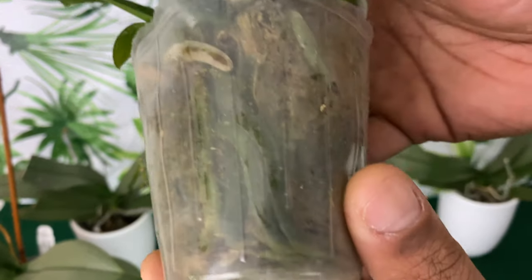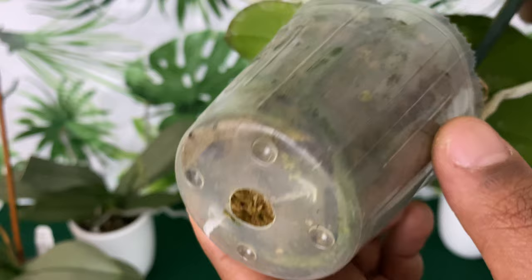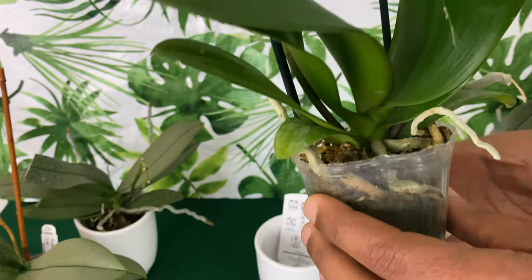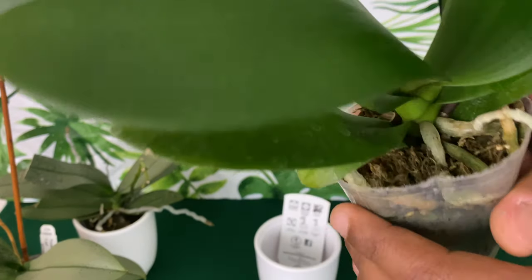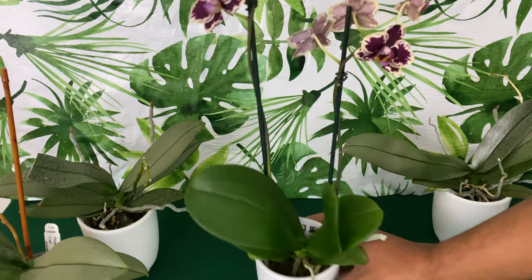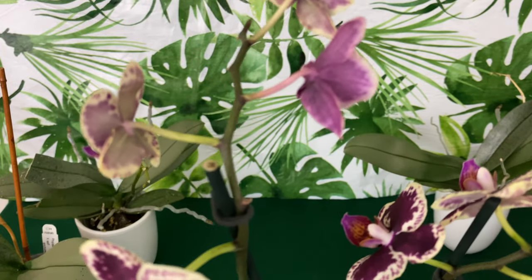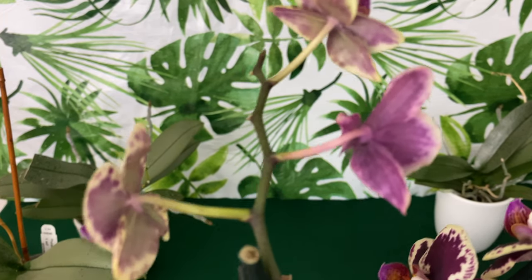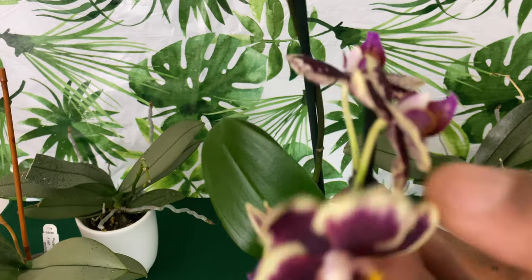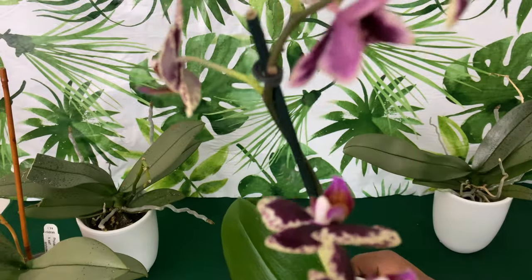She is still in her original container — it is definitely an emergency situation that I repot her; this is not what you want to leave your orchids in. It also has a very funny smell, letting me know the media is broken down. I did experience some bud blast transporting her from Virginia all the way to Alabama — three buds blasted. The lip is closing, which happens when the blooms are getting ready to fade.